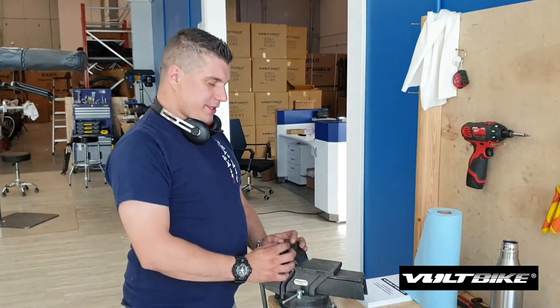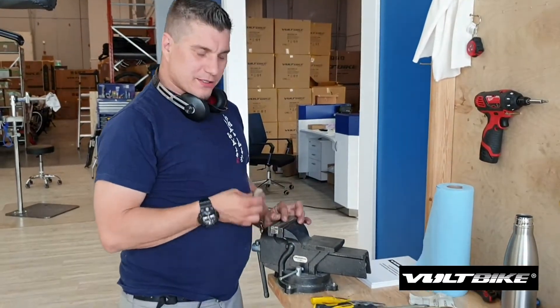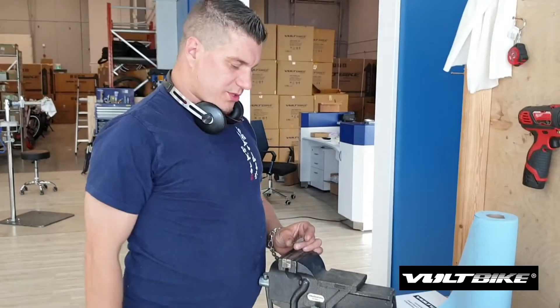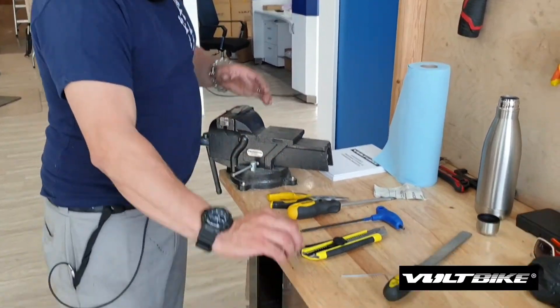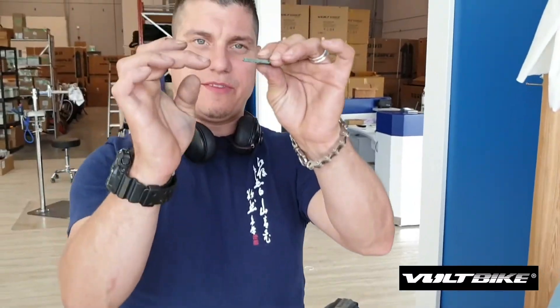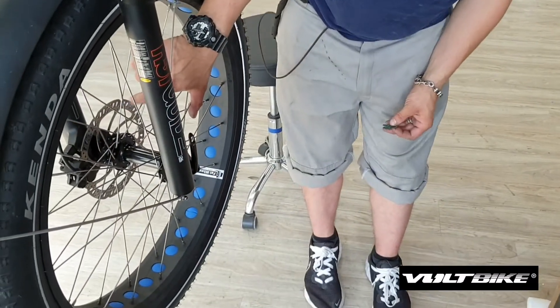Hi, my name is Ryan. I'm a senior technician over here at Boltbike. Today we're going to be going over modification of brake pads to help stop shudder or squeak. Oftentimes what can happen is the side of a brake pad has a very squared-off edge, and occasionally these edges will get caught in the slats of the rotor.